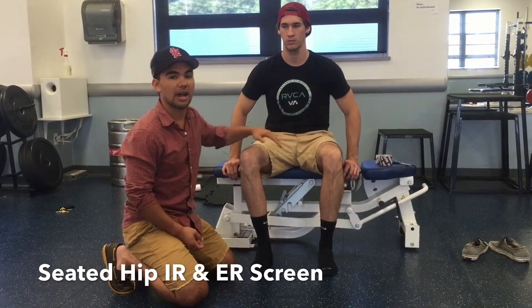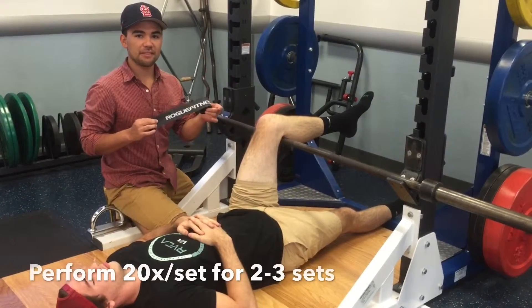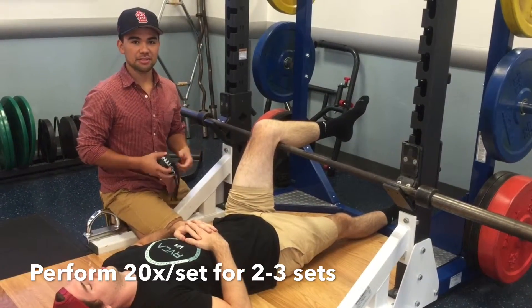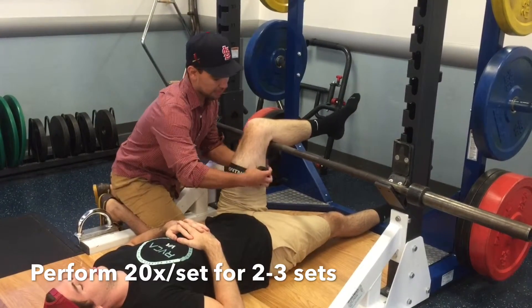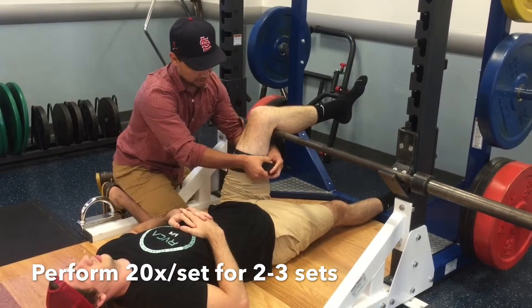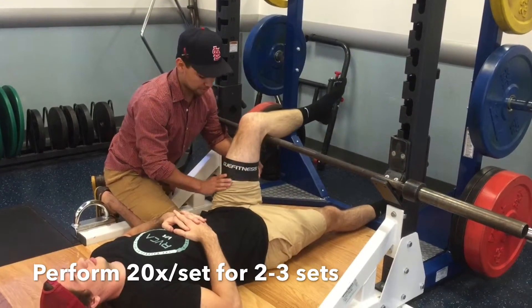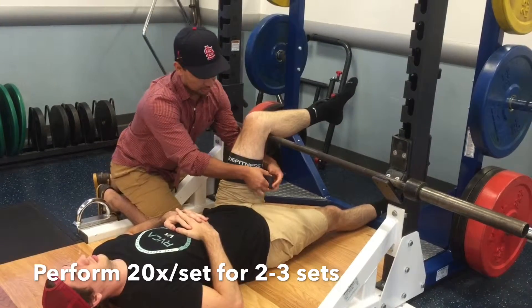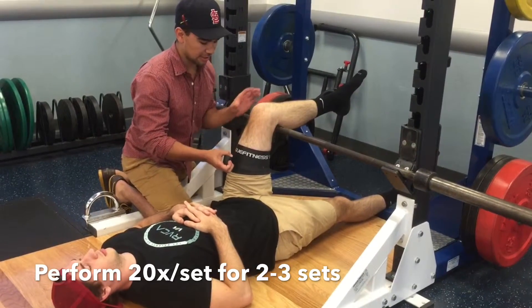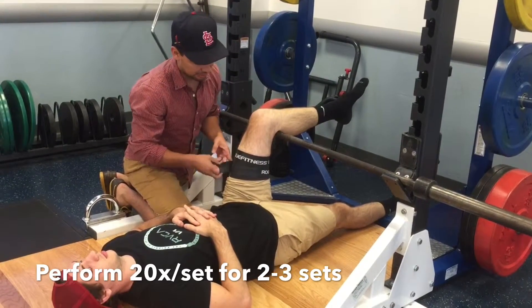Now I want to show you a quick mobilization for internal rotation on the left. We're going to use a Voodoo Floss band. What I like to do is wrap this Voodoo Floss around mid- to upper thigh with an internal rotation bias — starting on the outside and wrapping it around internal. This is something you can do on yourself. We're wrapping internal, which creates a bias towards internal rotation on this hip, and that's the kind of mobilization we're looking for. We want to make sure it's not too tight — just a light compression, not causing any damage or numbness in his leg.